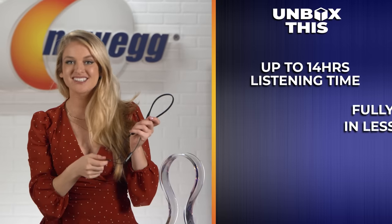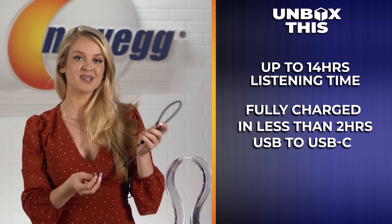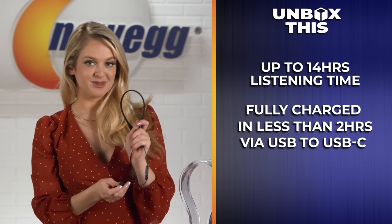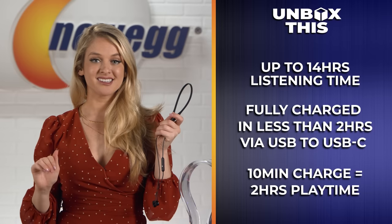This headset can do a lot for you, but can it last a long time? Luckily, it offers up to 14 hours of listening time and can be fully charged via the USB to USB-C cable in less than two hours, even if you're using them at the same time. If you charge them up for just 10 minutes, you get a full two hours of playtime. Knowing that means I'll never have to stress about dead headphones — and I'll also never have that excuse to get out of my workout.